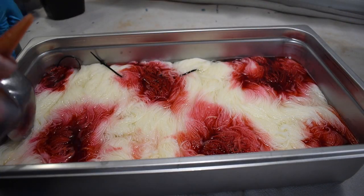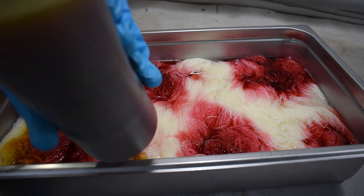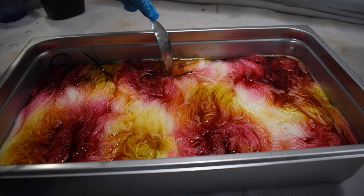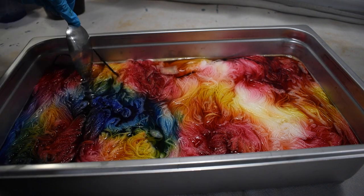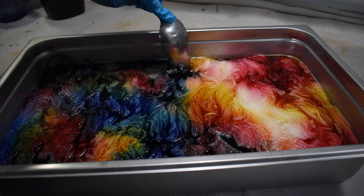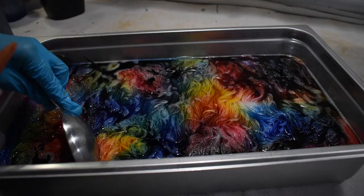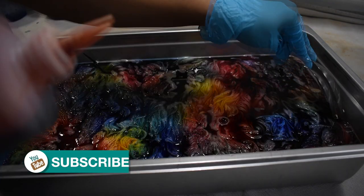I wanted to show this simple color theory in action. You can see I'm starting with one of the primary colors — red. Next I'm adding yellow. If you remember what we discussed, red and yellow makes orange, so we're already building more layers of color and interest to this yarn. Now watch what happens as the blue is added: where it touches the red, we're going to get some purple tones, and where it touches the yellow, we're going to get green. Just by using three colors, look at the complex color we've created. In some areas it's going to be darker and in others lighter — really beautiful.